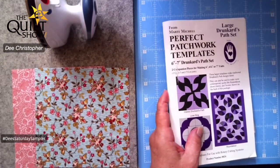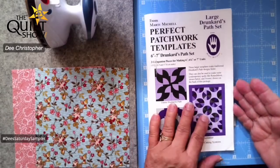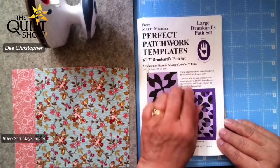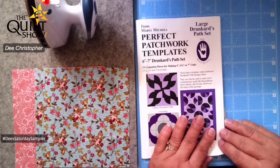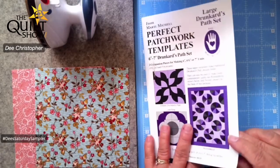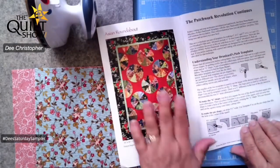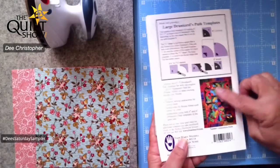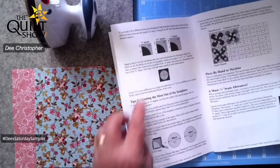Now we're going to talk about the Drunkard's Path today. For those of you that ordered the Marty Michelle large Drunkard's Path set — she also has a small and possibly medium set — I needed the large one for a pattern I was doing a few years back. In this set you'll find examples of different ways to put a Drunkard's Path together to create different blocks. You also get two patterns: the Asian Roundabout and one called Twister.